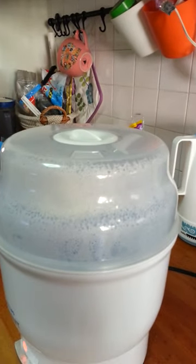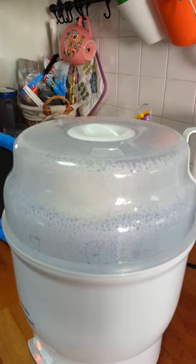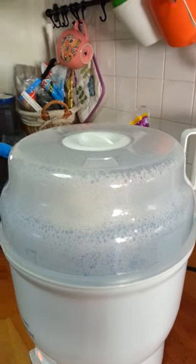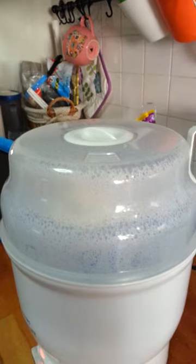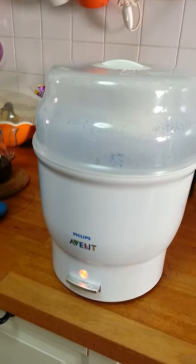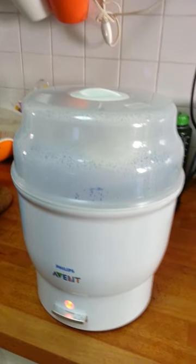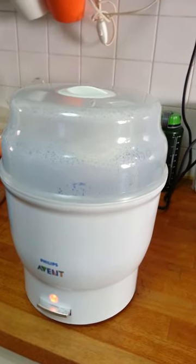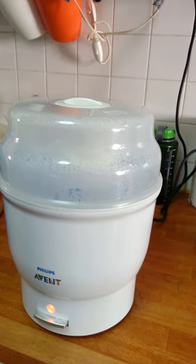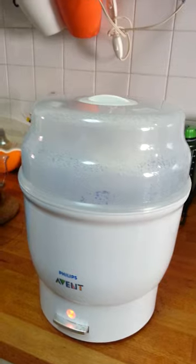When we bought the sterilizer, my wife and I were both working, so we would buy six bottles, use them the entire week, and during the weekend just dump all six bottles in — very convenient. About five to ten minutes and everything is done. This is fully automatic, so you don't need to be standing around waiting. Just dump everything in, go do your own thing, and when sterilization is done it switches off automatically.